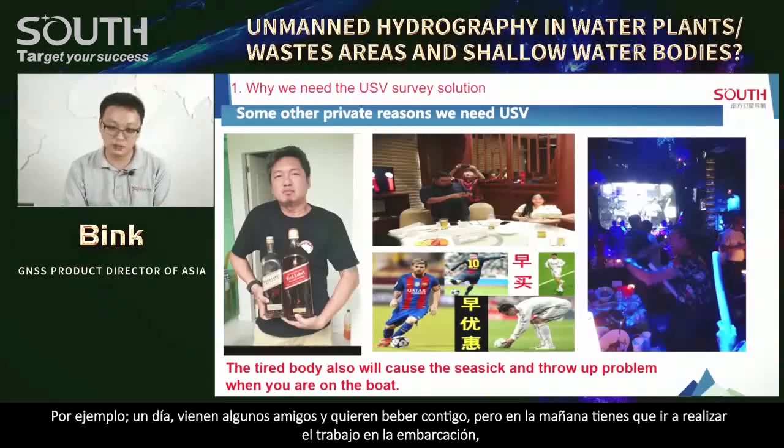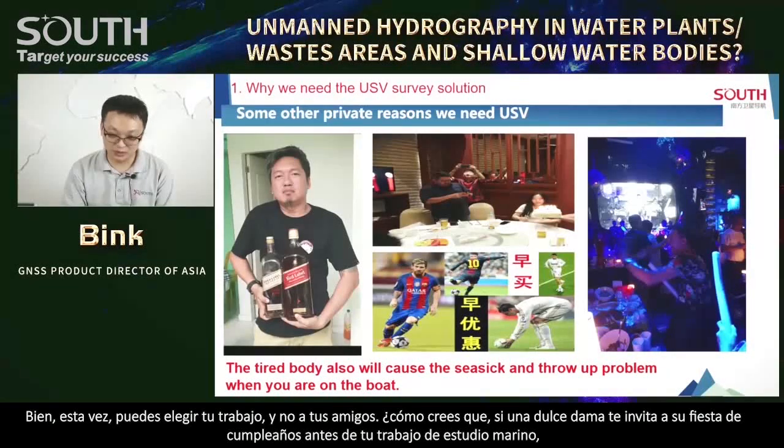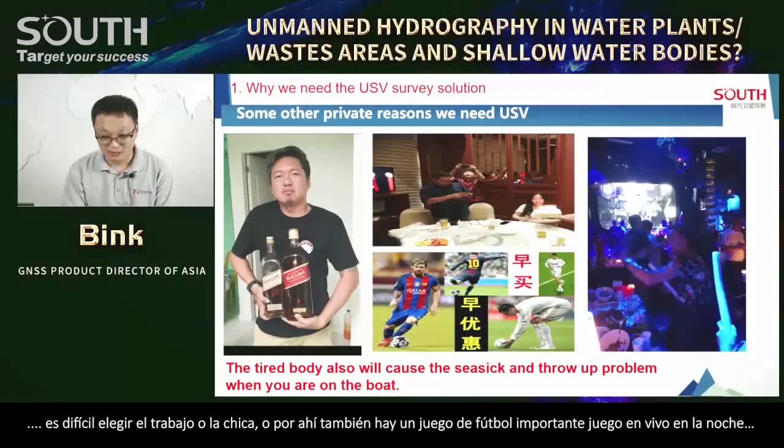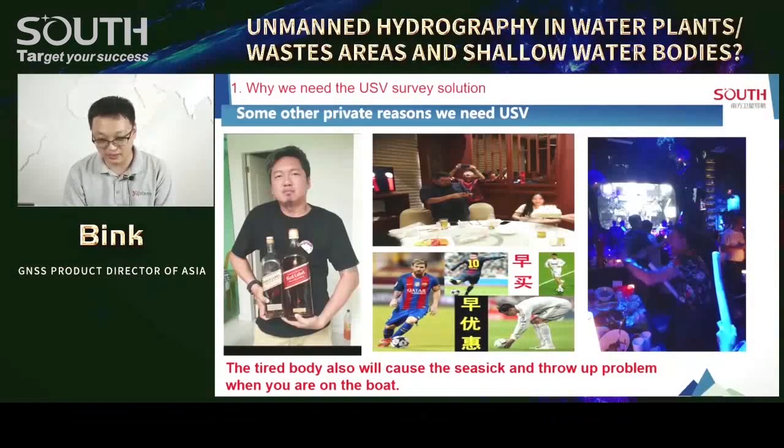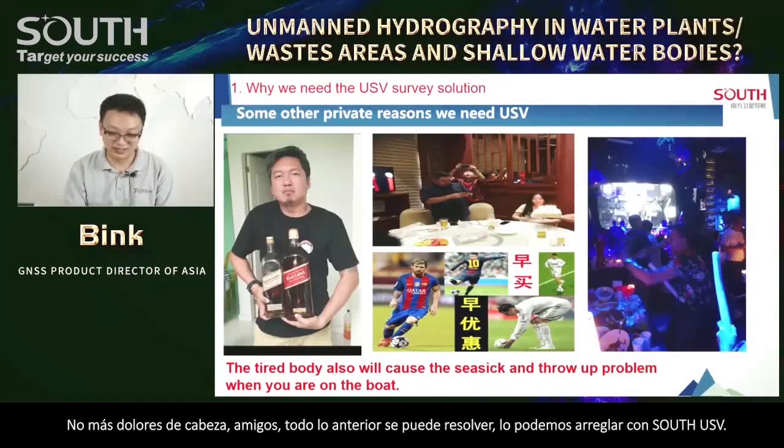Like some days, fans come and want to drink with you, but tomorrow you need to go for a marine survey. If you drink, tomorrow you will feel very tired on the boat. Maybe you will refuse your fans and choose your job. But maybe a sweet lady invites you to her birthday party before your marine survey job — very difficult to choose between job and the girl. And maybe there's an important football game or a dancing party before your hydrographic job. All of the above problems, we can fix with South USV.